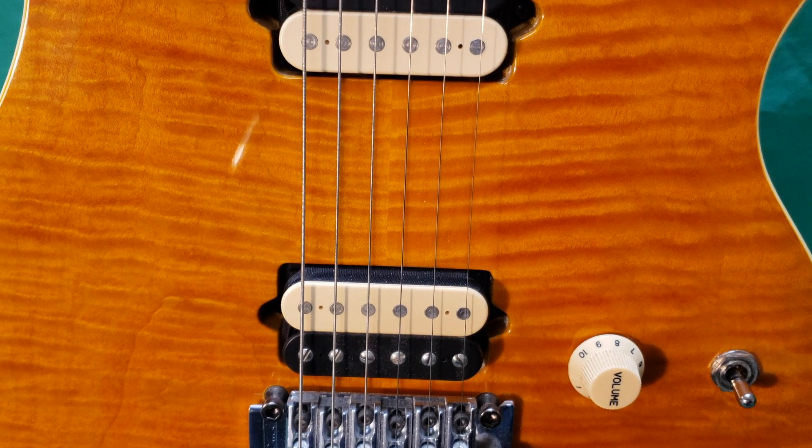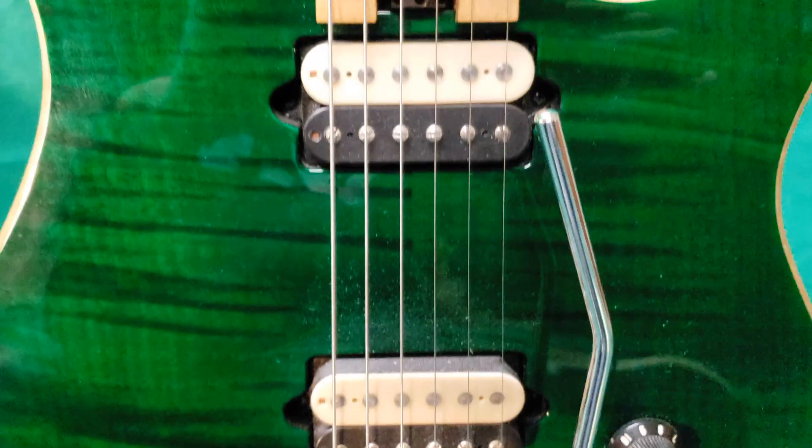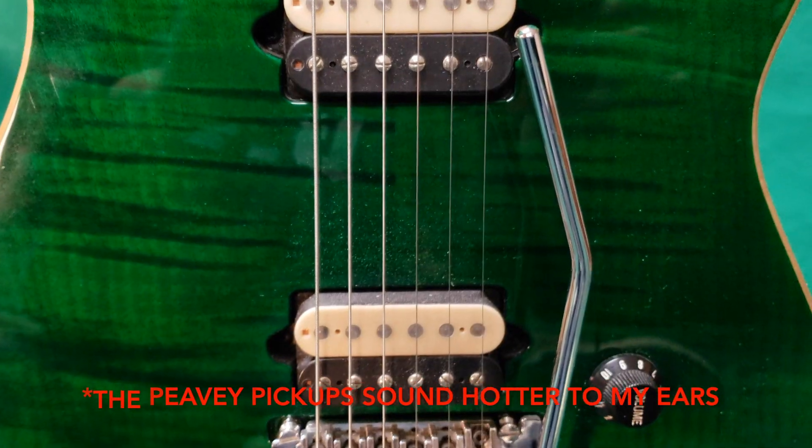The AXIS has DiMarzio pickups that were made exclusively for this model. The pickups in the Peavey were manufactured by Peavey in the USA.